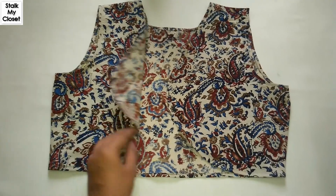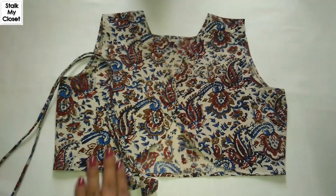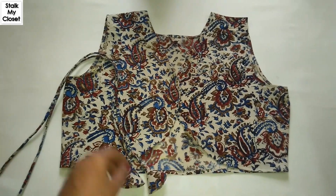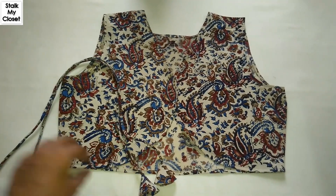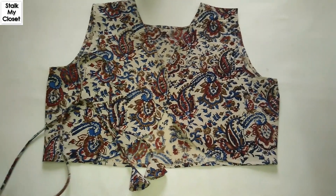I've finished the front and my shrug is almost completed. Now I'll attach these doris to tie in front of the shrug. I've already shared how to make dory earlier — I'll share the link in the description box, you can check it out from there.